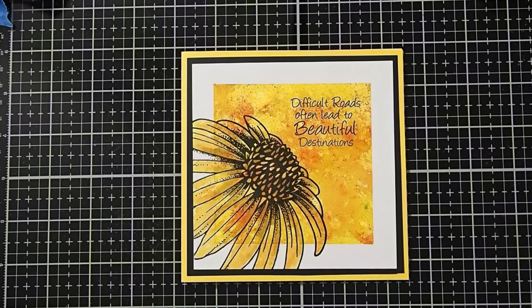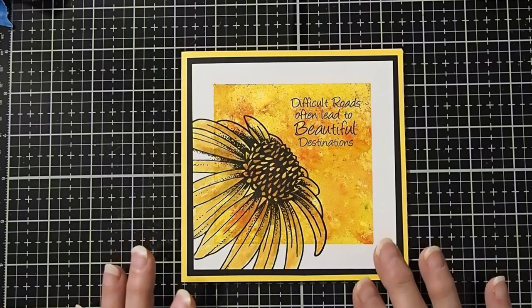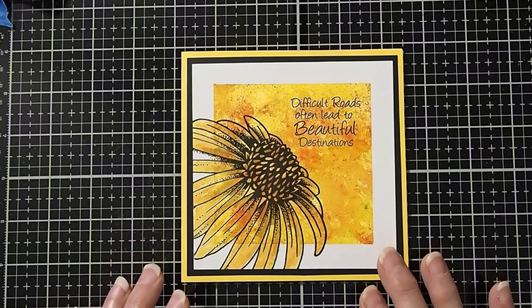Hi, this is Cheryl McQueen, designer with Del Bello's Designs. I love flowers, and this time of year when we start seeing daisies blooming is one of my favorites. This video will be made using Brush-O Crystals and a fun technique for overlapping your design onto the white border we will create. So let's take a look at the supplies that we're going to be using today.